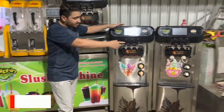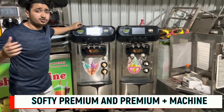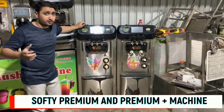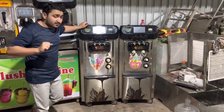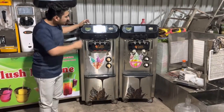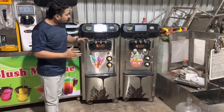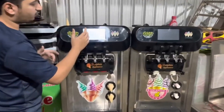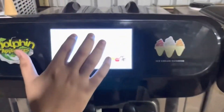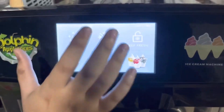Right there you can see one of the top models introduced by our company in India — one of the best models available in the market, with a double compressor system. That's the touchscreen display, it's a fully automatic model. Come a little closer, focus on the display — that's the date, that's the time, 6:20, it's Monday.